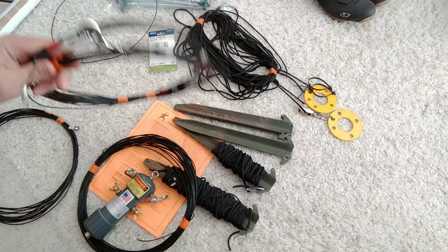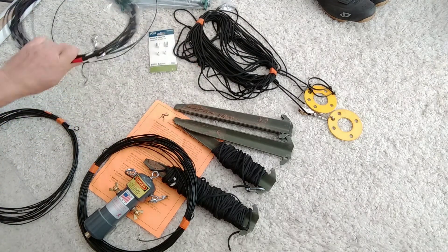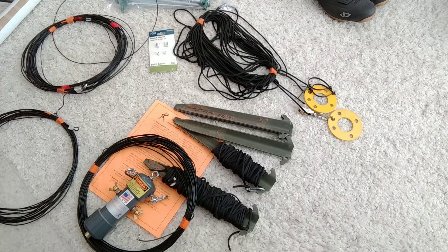This antenna over here is a 40-20-10, so it's a shorter one and it's what we used in 2016. It worked really well and I've used it many times since. This 80-40-20-10 — the first time I used it was this field day in 2017.